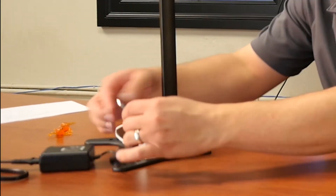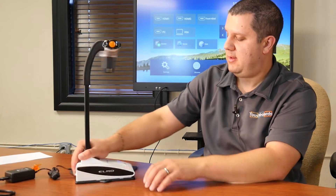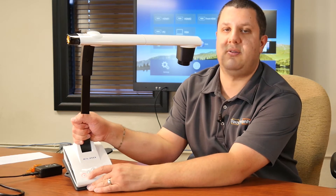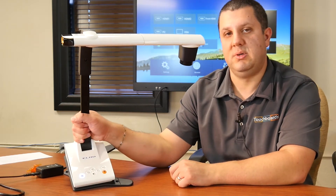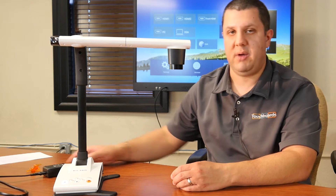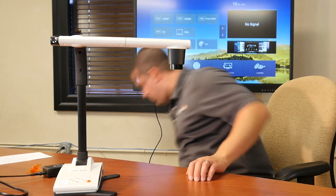This does need a power supply — I have that here, just plug that right in. Just like the other Elmos, the power button has a red ring around it to show that it's plugged in. When we turn the camera on, that turns blue — that's how you know the camera's on. It takes a second to boot up.